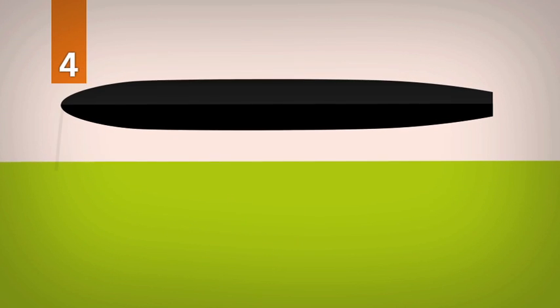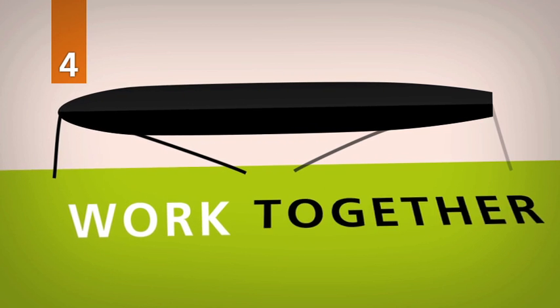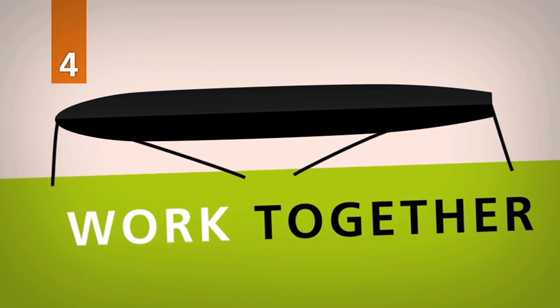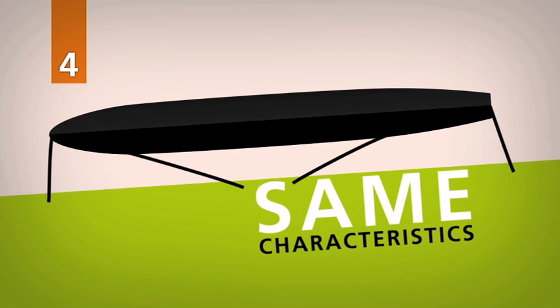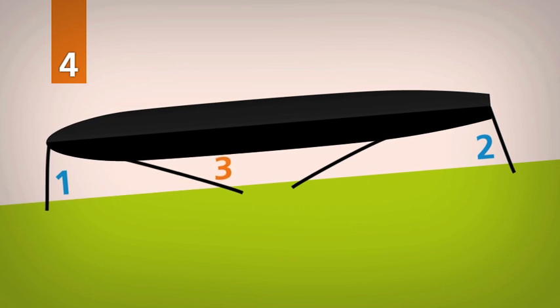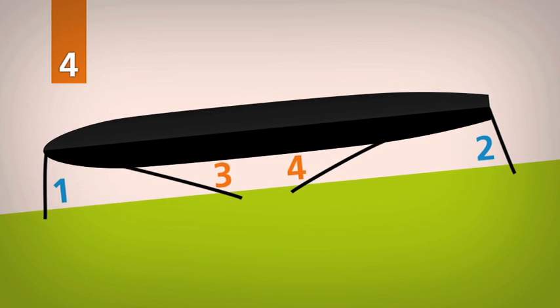The last rule: lines should work together. To ensure that the forces are spread over the lines, they should have the same characteristics. Lines one, two, three and four — same function, same specs.